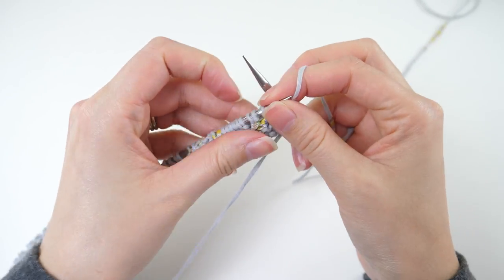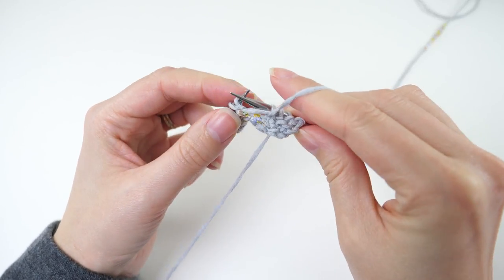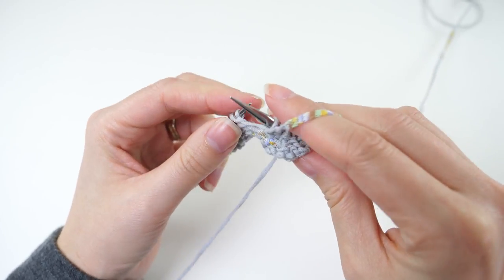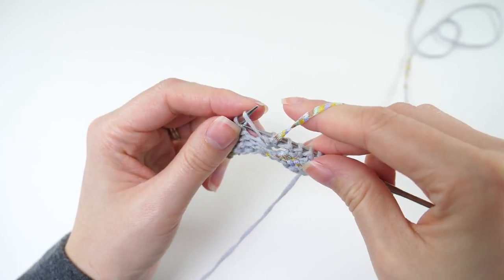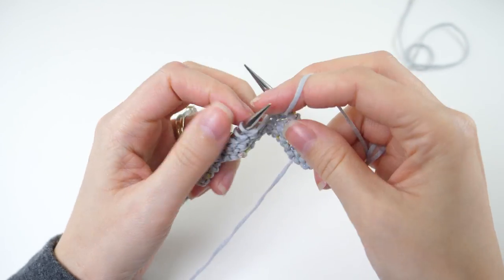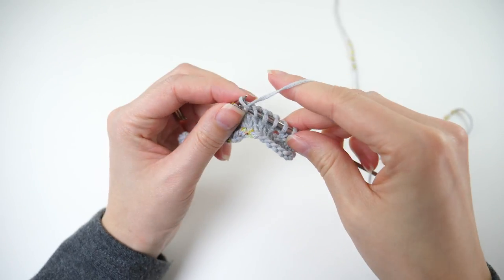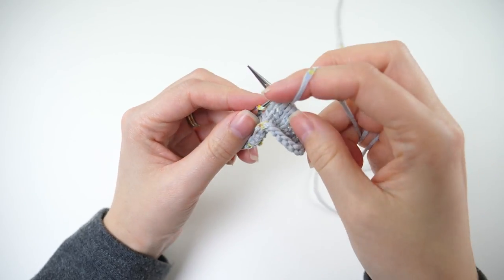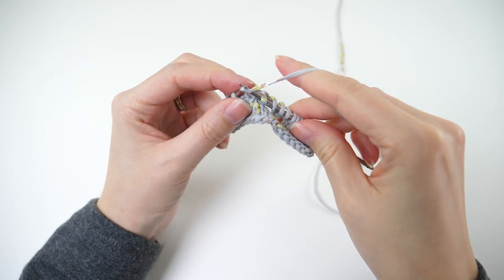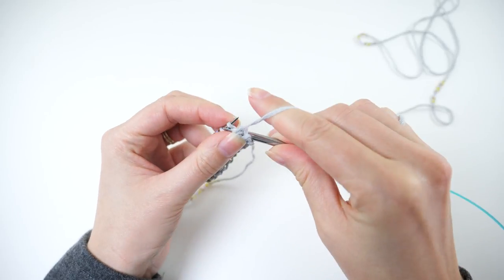When you get to those yarn overs, it'll feel really weird and loose to purl — that's completely normal. You're not doing anything wrong there, just do the best you can. It felt really loose and sloppy at first, but just know it'll look great in the end, especially with that extra blocking step. Another thing to note is your purl rows are the wrong side of the work, so that'll help keep you on track.